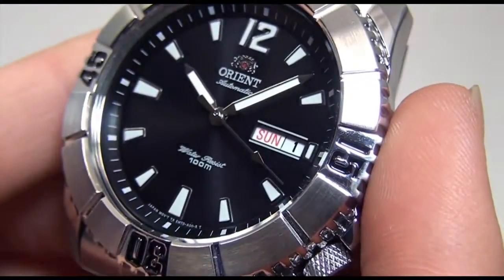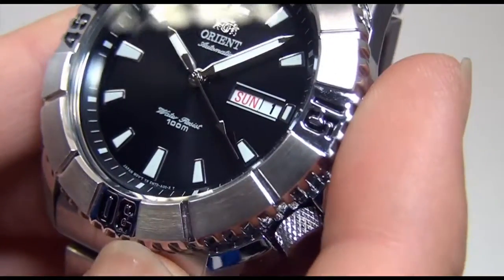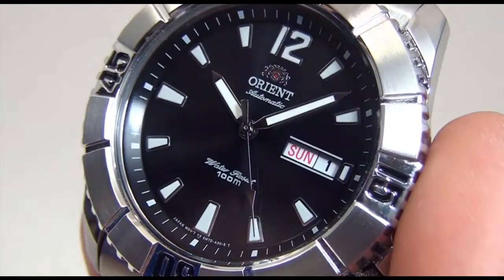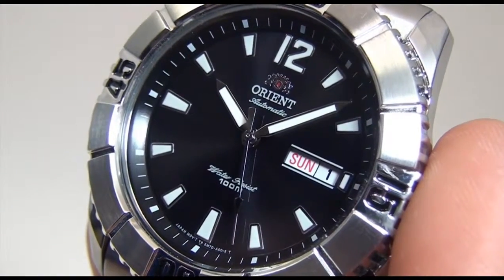Alright folks, this is Mark at OrientWatchUSA.com with the FEM7D-003B. Hope to see you wearing it soon.